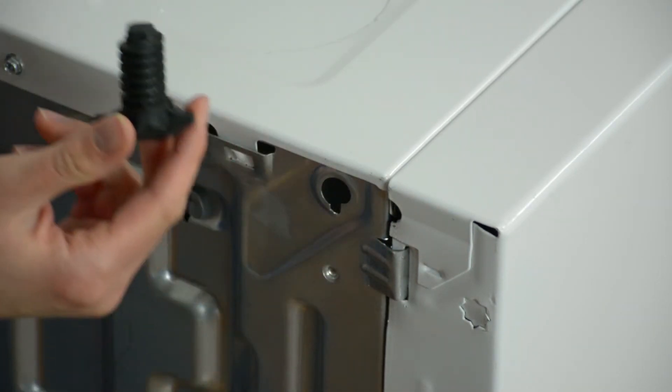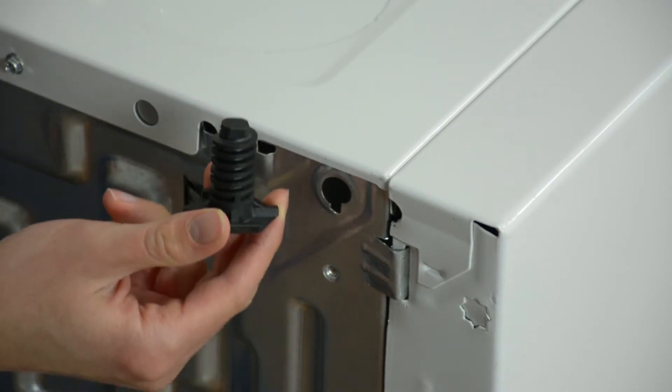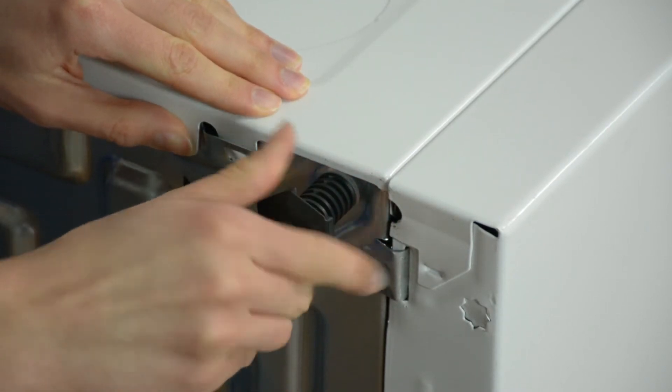Next, grab your new OEM replacement leveling leg. If you don't have one of these leveling legs already, you can find them on our online store. Now just take your leg, line up the threads, and twist it back in.